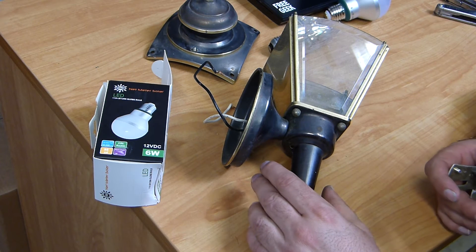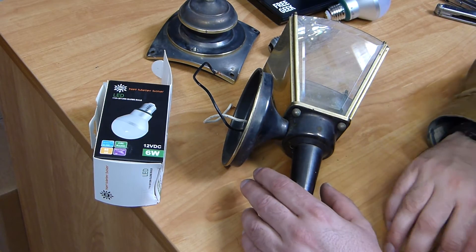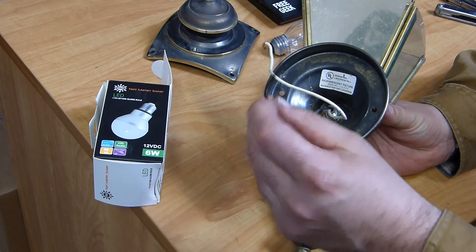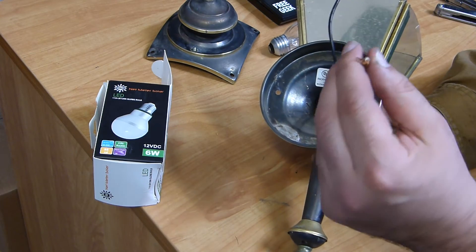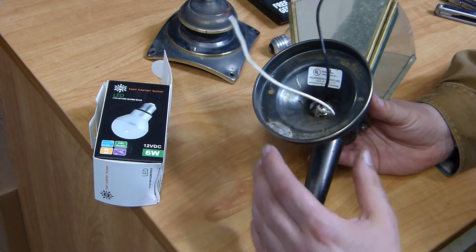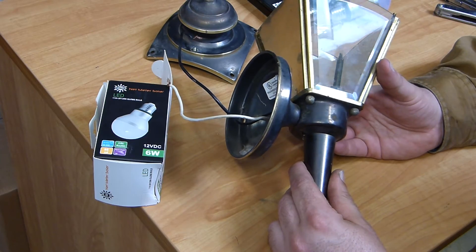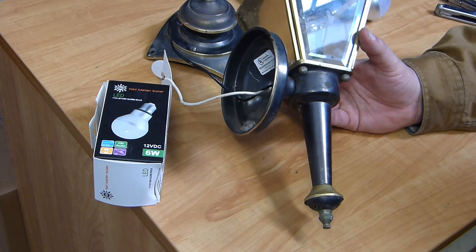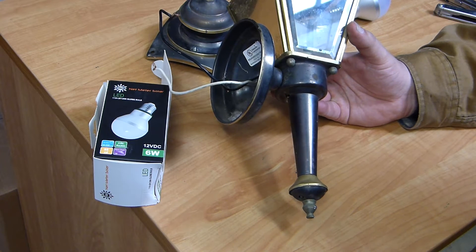When we're trying to convert something like this over to DC, a lot of times you can actually wire these straight into a DC system. As long as you're clear on your DC stuff — usually black is negative, red is positive. On AC stuff, black is positive, white is negative. You'll see that mix-match in the RV industry because RVs sometimes use house stuff, sometimes they're using vehicle stuff, and your color code on polarity gets really confusing. You could reference some of my older videos on DC lighting for RVs.